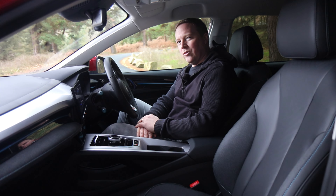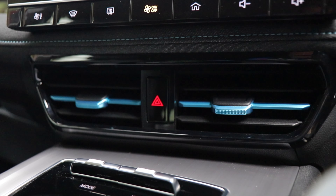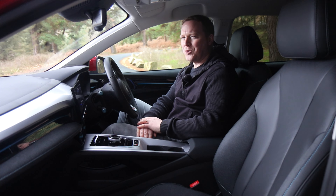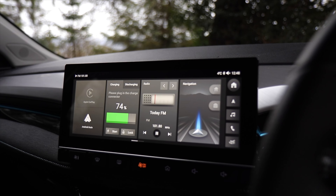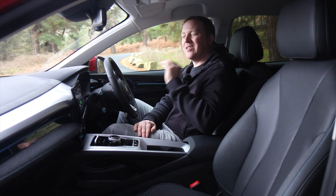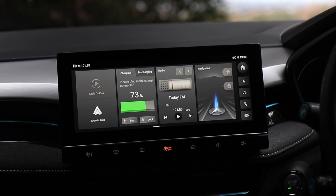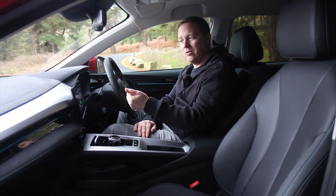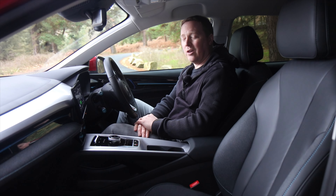One thing we're not quite so convinced by is the blue detailing on the air vents — it's on all models and probably looks okay with a silver or black car, but with the red paintwork here we're not sure the contrast works. More impressive and perhaps universally approved of will be the new touchscreen. It comes from the MG4 and runs MG's proprietary software, which has a lot of features, though it perhaps isn't the fastest responding. It has navigation as standard, though we suspect most people will use Apple CarPlay and Android Auto, which is standard across the lineup.